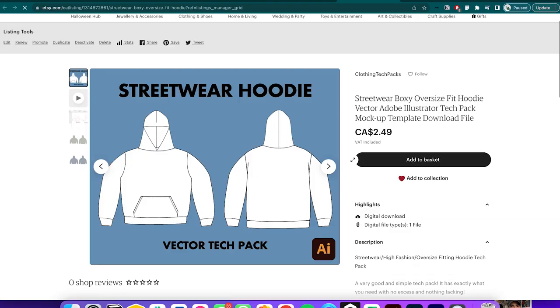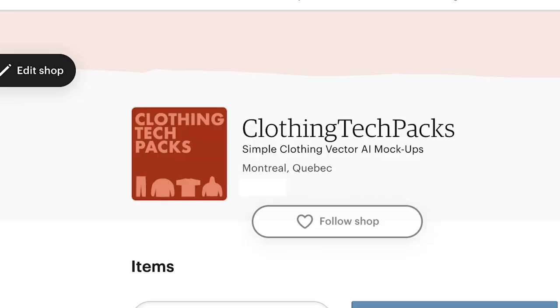So now I've made my first listing — Streetwear Hoodie Vector Tech Pack, very simple. I also created a little icon for my shop to make it look more professional. That concludes the first day. Now I'm going to sit here, wait 24 hours and see how we do. I'll see you in another 24 hours.